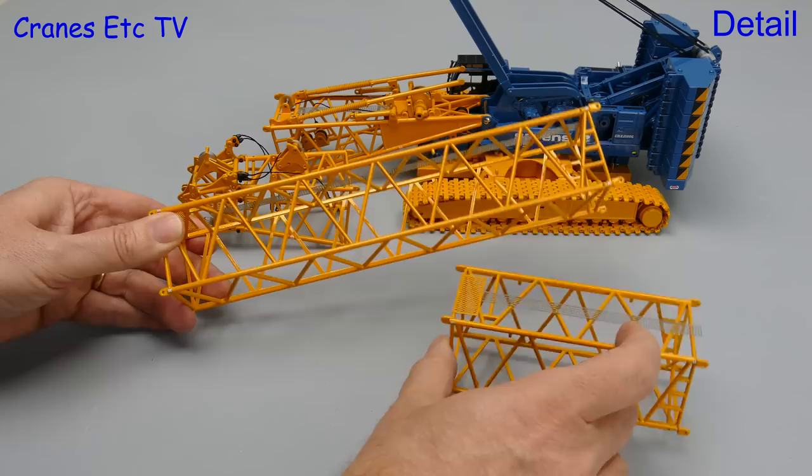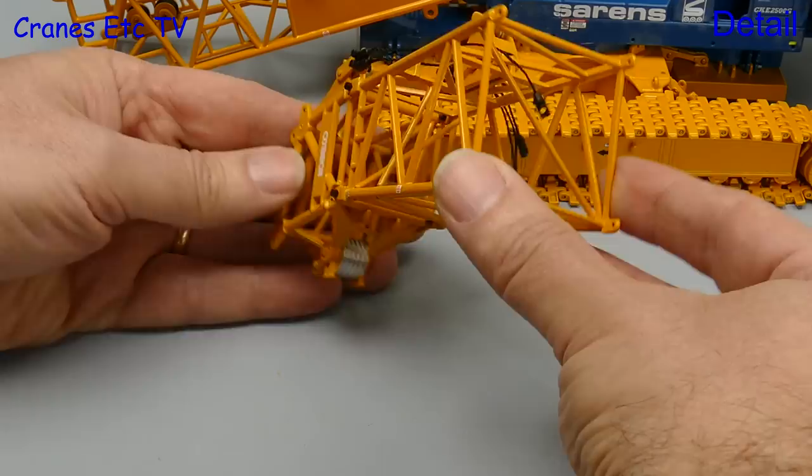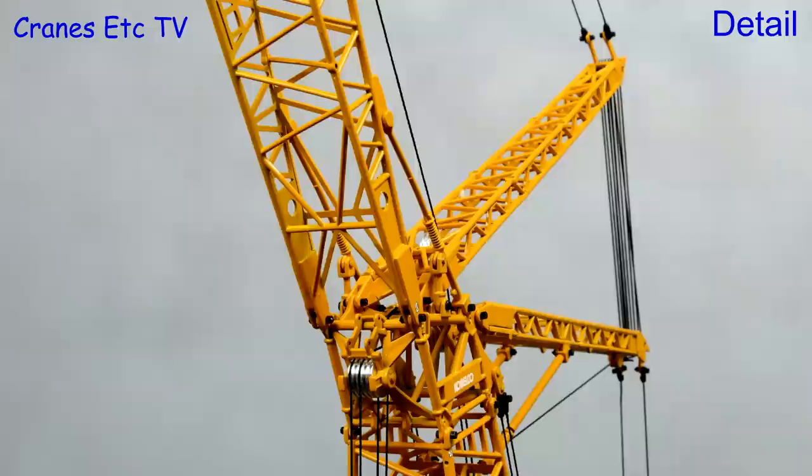The boom sections are straight and cast well, but there were a couple of slight bends on chord members. The boom head is really good — it is a complex part and the amount of internal bracing is significant and it has all been modelled. The luffing jib struts are also highly detailed and although they were not perfectly straight on the review model you would hardly notice.